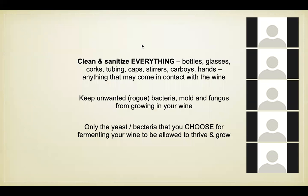When you're getting ready to make wine, cleanliness is everything — that means cleaning and sanitizing bottles, glasses, corks, tubing, caps, stirrers, carboys, and even your hands. I use a little washtub to sanitize everything and go in right up to my elbows. You want to keep any unwanted rogue bacteria, mold, and fungus out of the wine. You only want the yeast and bacteria you choose for fermentation to be allowed to thrive and grow, and you can pretty much guarantee that by sanitizing everything.